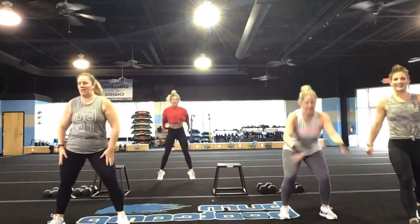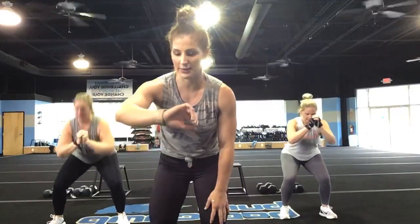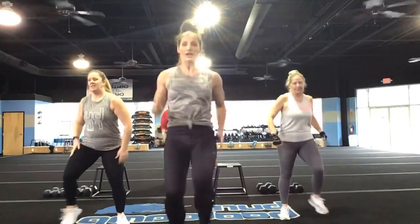Nice job, you guys. You have less than ten seconds. Beautiful form, Amy — I miss your face. Keep it going. You've got five, four, three, two, and one.